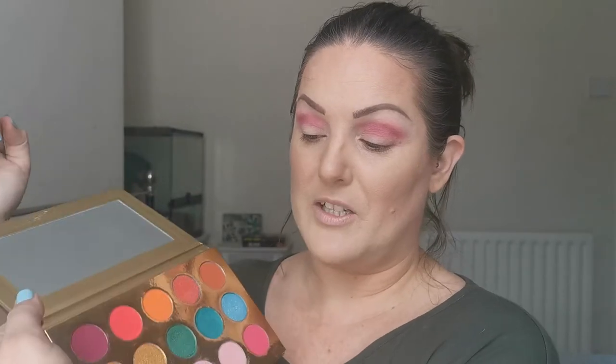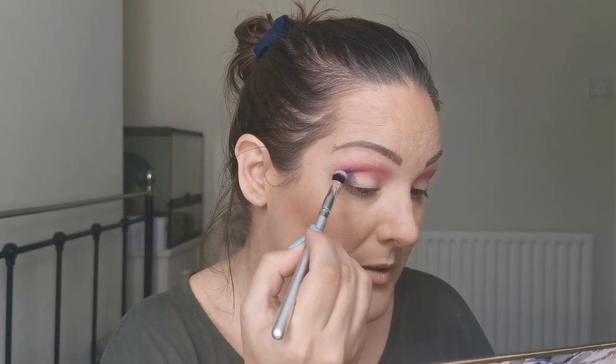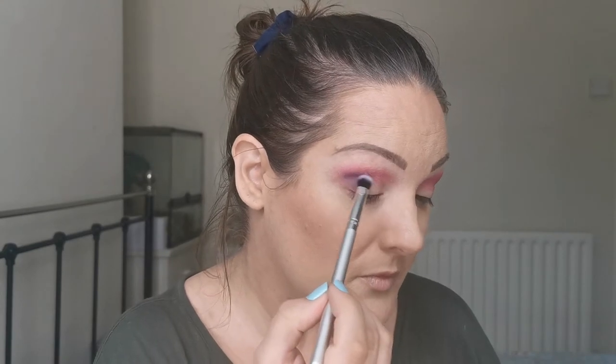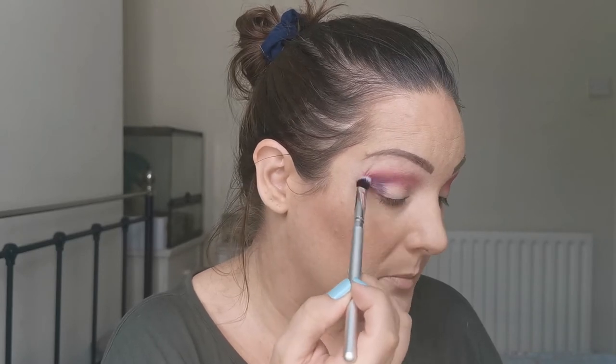Next I'm just going to take the Beauty Bay BB 205 and dip into this purple down here, placing that just in the outer V, and then just blending it into that lighter purpley pinky color.